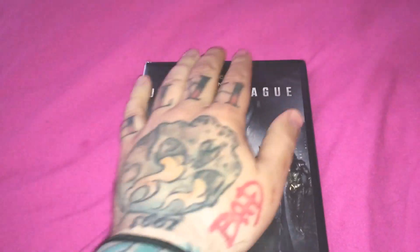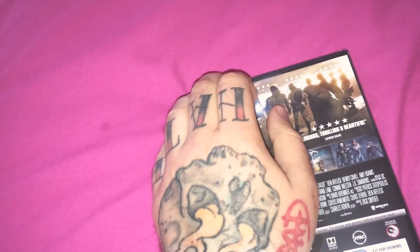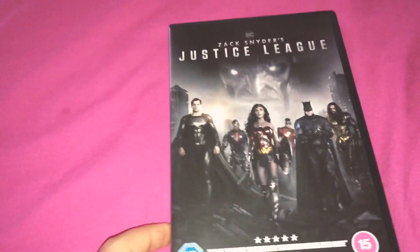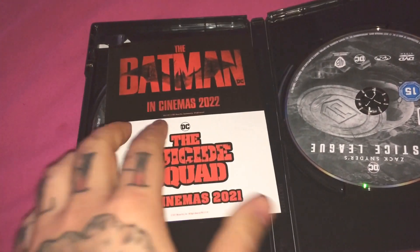Let's open it up and have a look inside. Let's get the plastic off. There we go, got it. There's the cover — Zack Snyder's Justice League, 2-disc. There's the Batman.